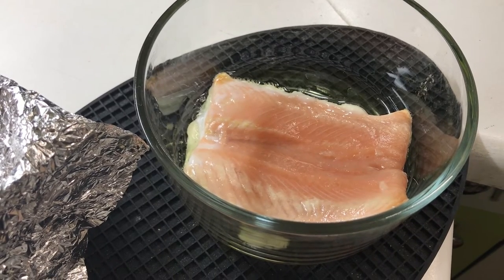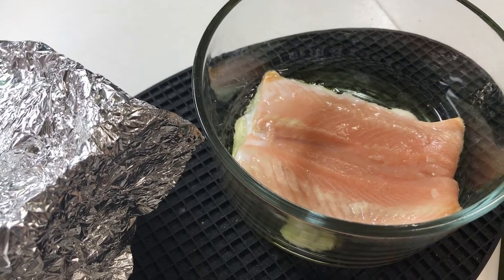That's only 20 minutes of cooking per side, so even with one fillet you still want to cook it a full 40 minutes.